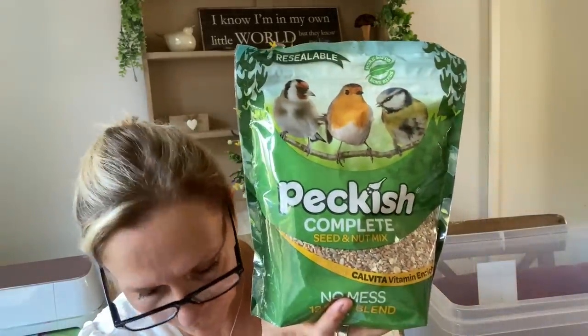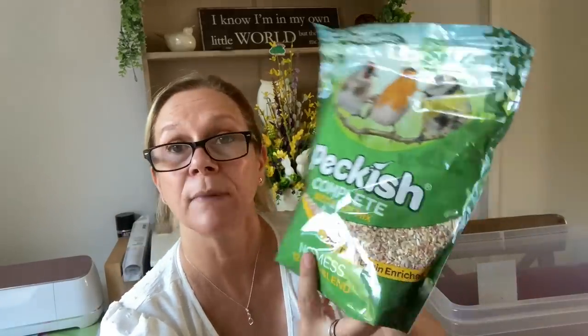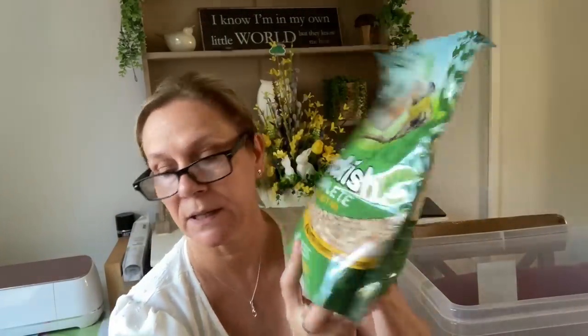I picked up my Pro-Enamel Sensodyne toothpaste — I love this stuff, I've told you that loads of times before. I also picked up some Peckish nuts and seeds mix for the birds.